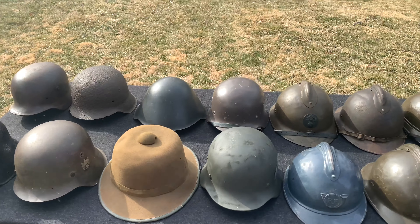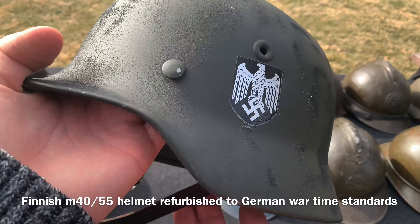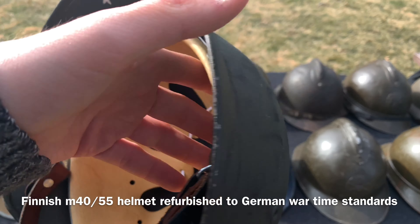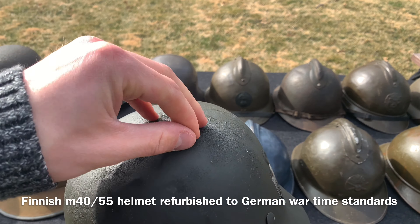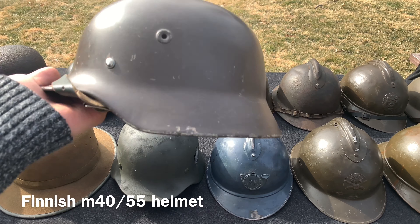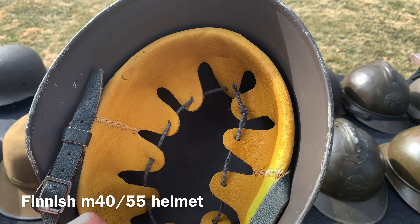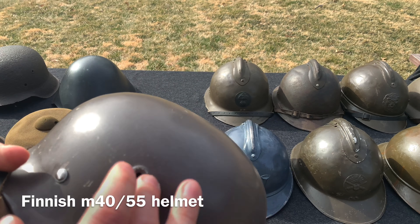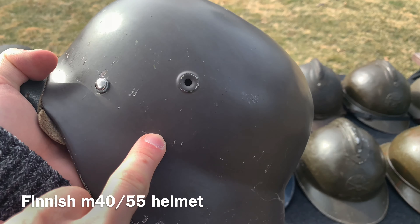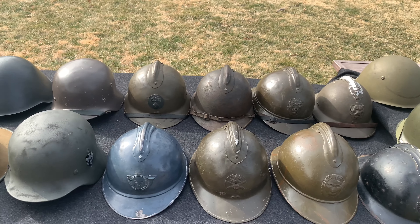Moving on — these are actually Finnish M40-55 steel helmets. This one in particular was refurbished to look like a World War Two German M40 — it has a repro decal, repro liner, repro chin strap, new paint and texture, basically a cheap alternative to getting an original. The actual Finnish M40-55 would have looked like this: smooth paint in kind of an elephant gray color, their version of the liner which was bright yellow, white, or brown, and chin straps. The color varied quite a bit — green, different shades of gray and green — and some also had another hole for the liner.